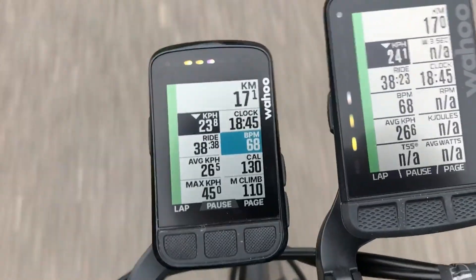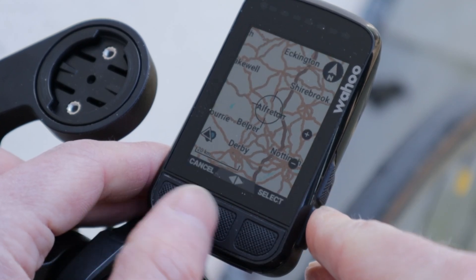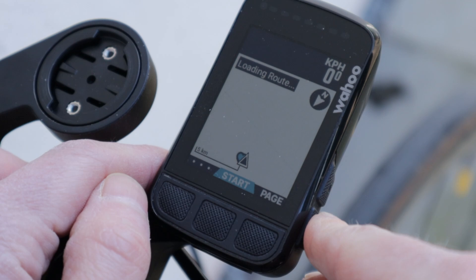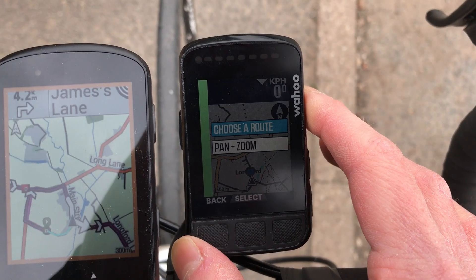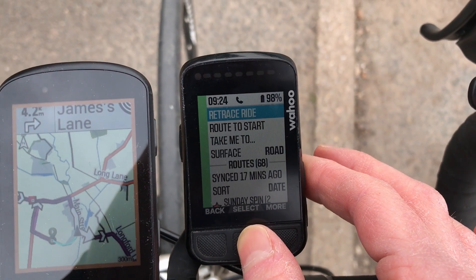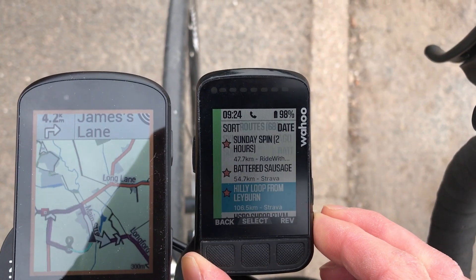Speed, distance, heart rate, distance to the pub. It has full onboard navigation — select a point on the map and the Bolt will route you there. Go off course and it'll recalculate. You can also upload routes from all the usual apps: Strava, Komoot, and of course Wahoo's own Element app.